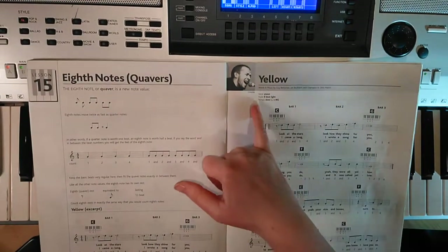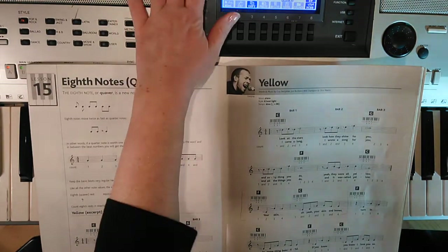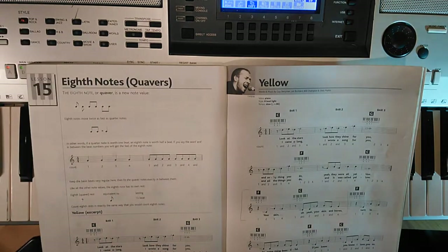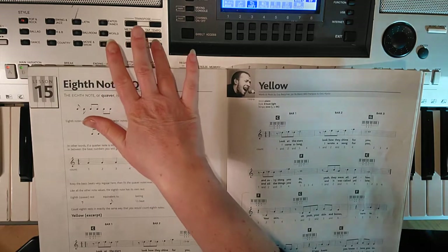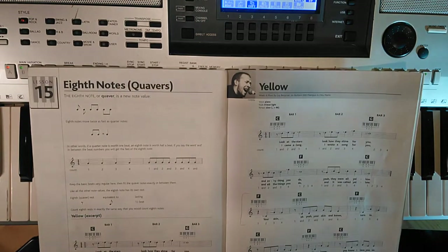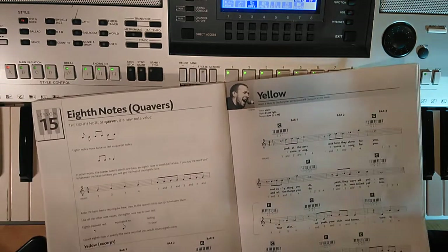For your keyboard setup, we need to make sure we have a piano. Go to your voice or your tone, depending on your keyboard, and select yourself a piano. Then for your style or your rhythm, depending on your keyboard, you need to set yourself up an eight beat. Your tempo is at 86 — that's a crotchet equals 86, telling us there are 86 crotchet beats in a minute's worth of music. Pop your accompaniment on and you are ready to go.